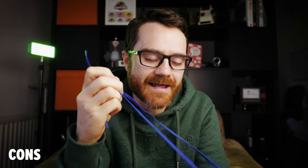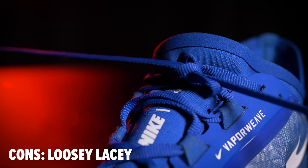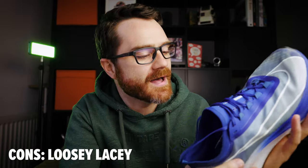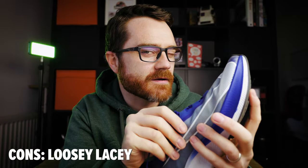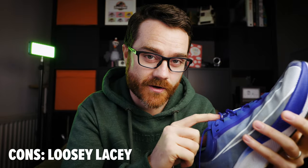That leads me on to the cons, because my first con is that every time I've gone running in these, the laces have come loose or undone at some point, even when I've double-knotted them. Maybe I just need to tighten them up — I'll keep an eye on that. But it is a little bit of a nuisance, because I'm definitely having to tie my laces in these more than in my other running shoes.